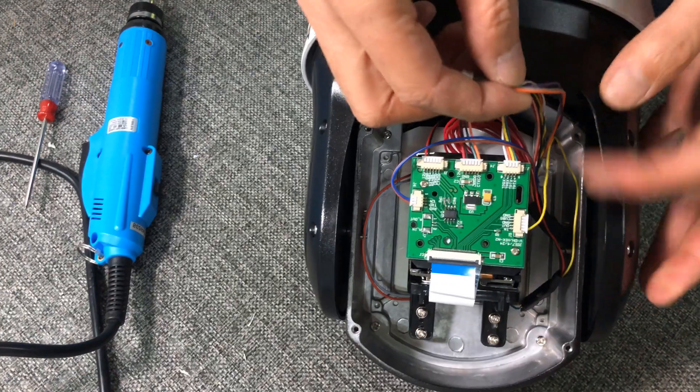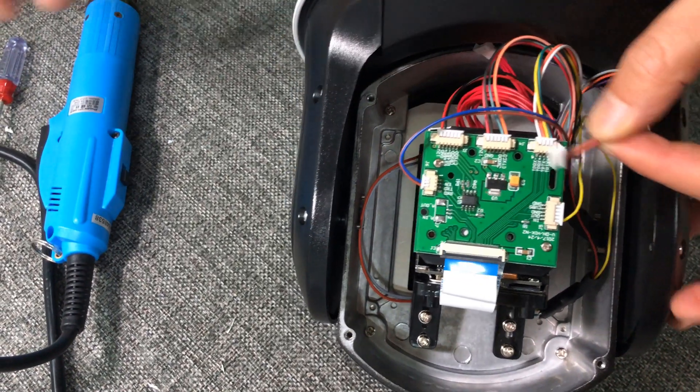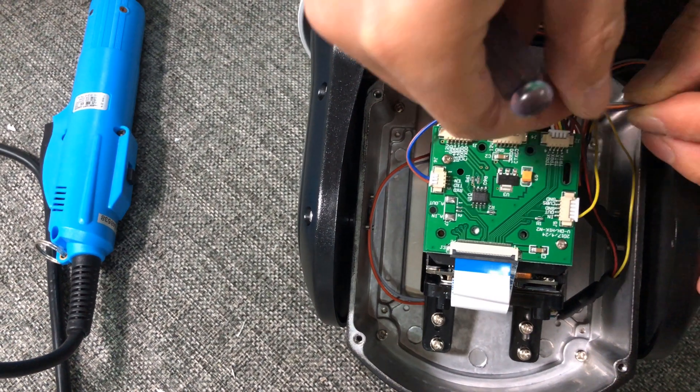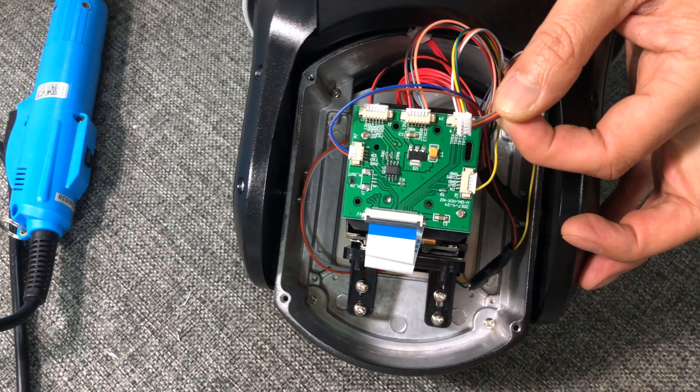First, you have to take out the black cover by removing the four screws on the back. Now note the camera lens only has one audio input slot on the board, which I've pointed out here.